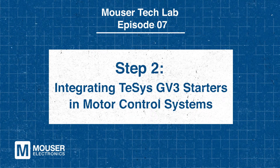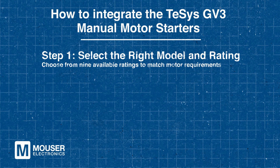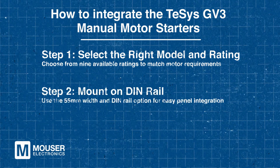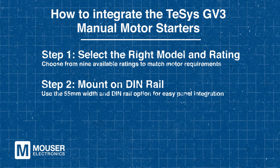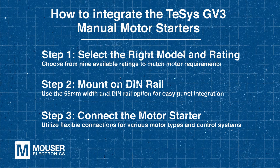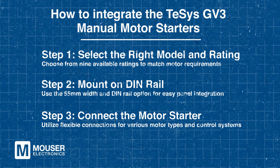Step 2: Integrating T-SYS GV3 Starters in Motor Control Systems. Now that we know a bit more about the T-SYS GV3, let's discuss how to effectively integrate them. Begin by selecting the right model and rating — the GV3 Series offers 9 ratings to match different motor sizes and requirements. Next, mount the 55mm standard width unit on a DIN rail to simplify integration into existing control panels. Then connect the motor starter using its flexible connection feature, which allows easy adaptation to various motor types for simple or complex control systems.